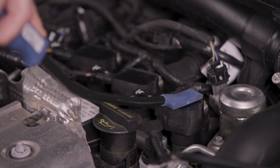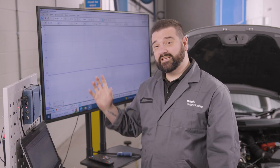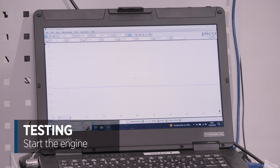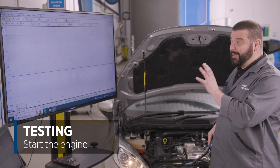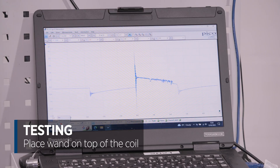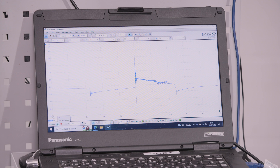We need to first start the engine and then apply the testing wand on top of the ignition coil — we should then see the scope trace on screen. As a first quick check, let's put the wand on top of the ignition coil and make sure we're getting the correct signal. We can see the signal matches the example pattern that was on the screen before and that looks fairly good.